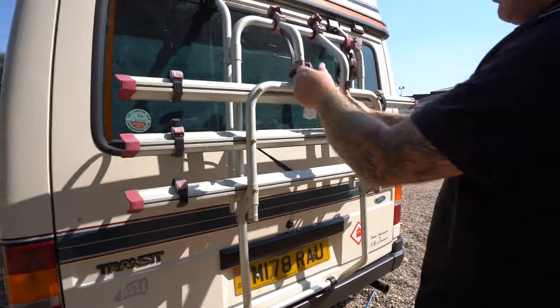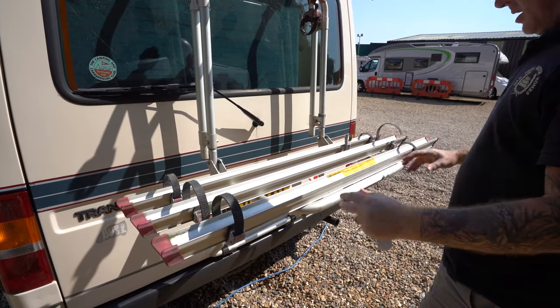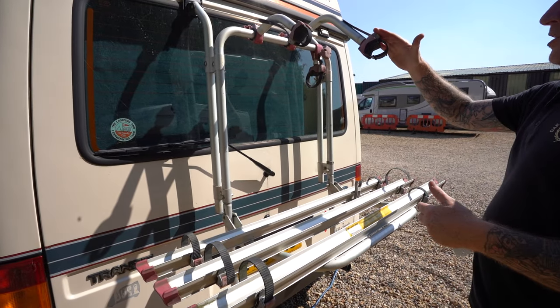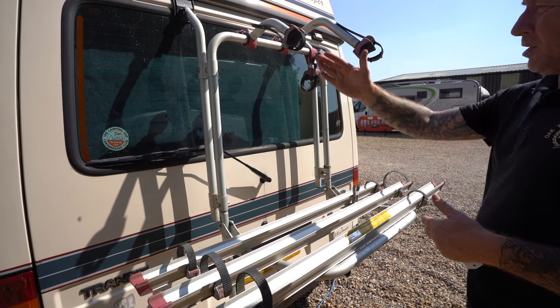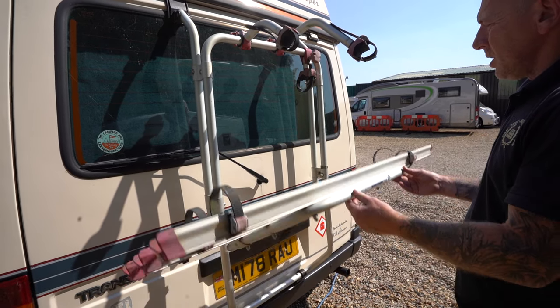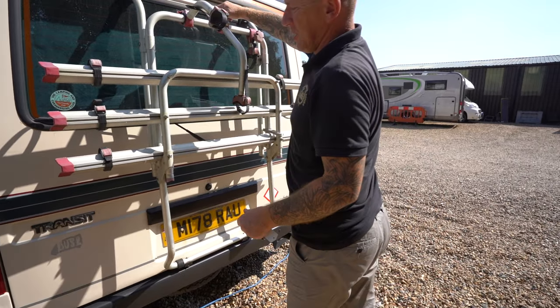Moving to the bike rack - it's a three-rail bike rack. It lifts up, and that pulls down. You feed the cables through your wheels. The longest arm goes through the outside frame of your bike, then the middle frame, then the inside frame. Back up again, push it in to secure it, and put the arm down - it gives you extra security.